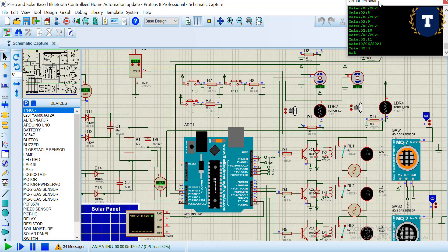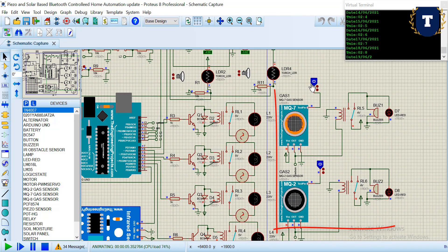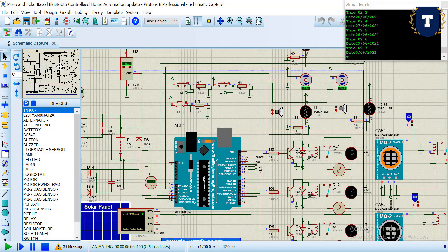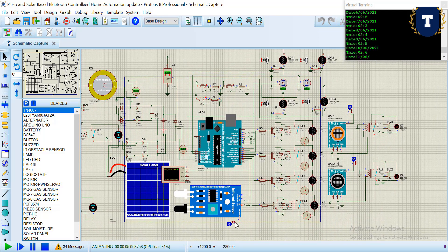Now let's jump to the home security system. Here we have used two MQ sensors — one is a carbon monoxide sensor and the other is a smoke and gas sensor. We have also used a flame sensor. If anyone enters the kitchen room, the kitchen room light will turn on.